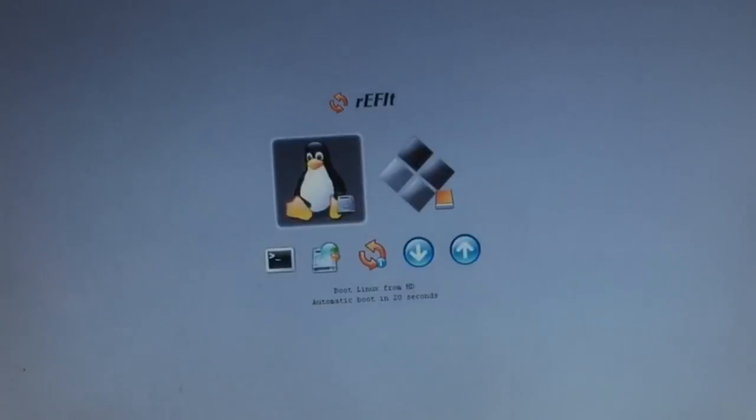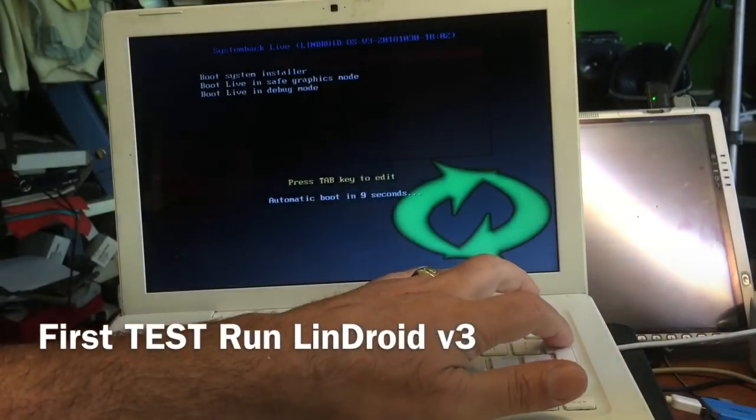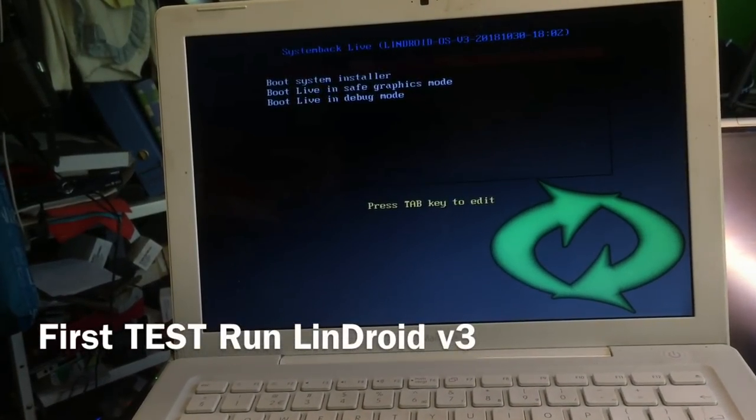This MacBook has a 32-bit BIOS — even though it runs Leopard/Snow Leopard, this thing is officially 32-bit. We don't have to do anything special; it's going to boot from the first stick. Now we just boot into the system — hit Enter to boot, and if everything goes right we should see our new green Tux, meaning Android is also available in the system. Just watch the USB stick — if it's flashing, it's working.